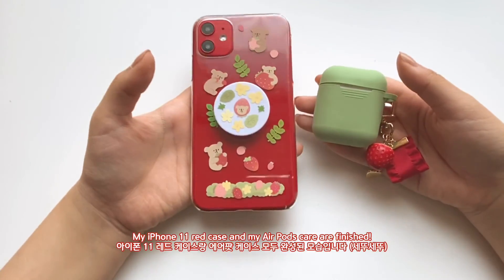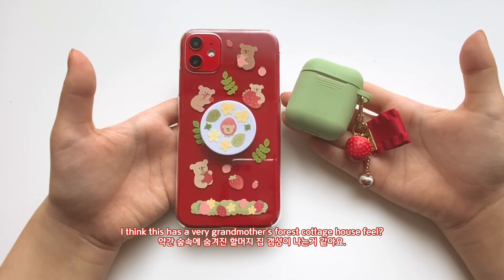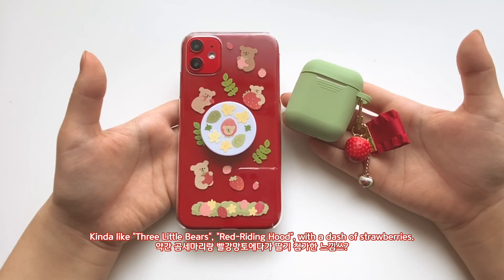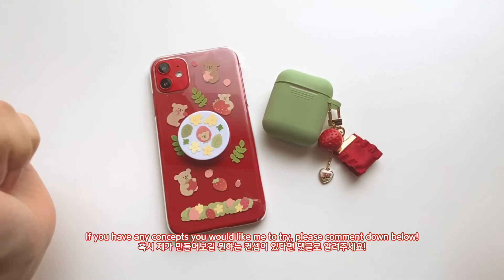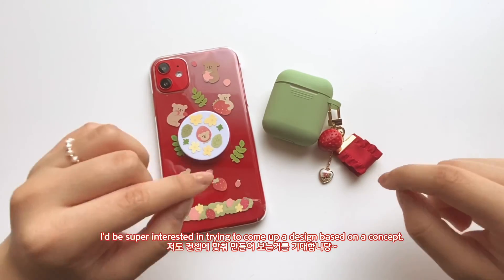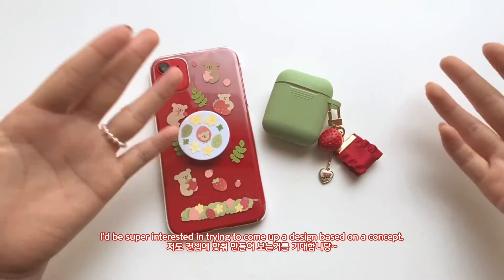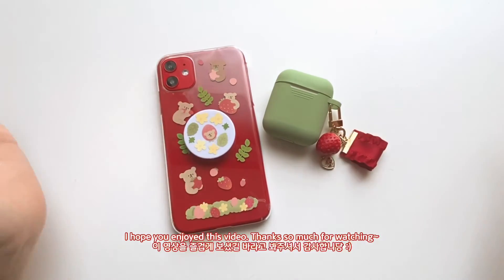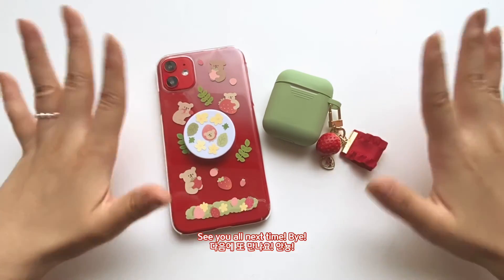My AirPod case and phone case are both finished! This has an extremely grandmother's-forest-cottage-house feel — kind of like a mix of the Three Little Bears and Red Riding Hood with a dash of strawberry. If you have any concept suggestions, please comment them down below — I'd be super interested in trying to make them and deliver the type of design I come up with. I hope you enjoyed this, thanks so much for watching, see you all next time, bye bye!